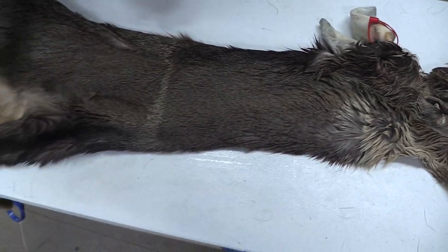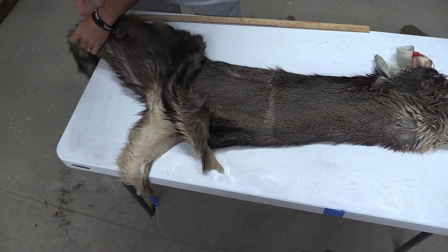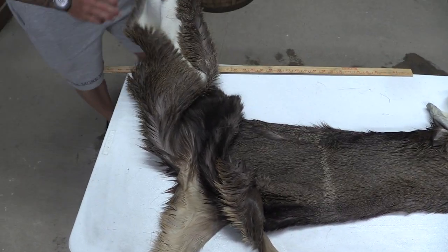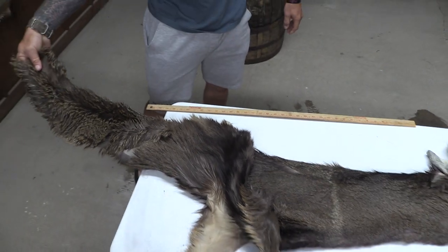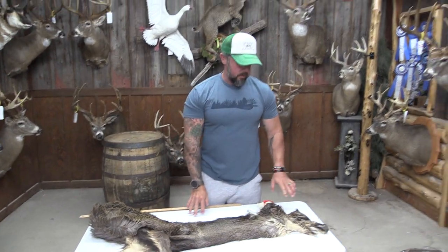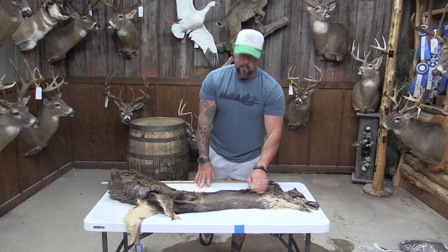Good nose, good colors all the way through. A lot of extra cape — you can see we've got the legs here. We've got a hole way back here in the back; you can see how far back that is, not anything to worry about at all. This one's going to be a commercial plus piece. This is one of the better looking mule deer capes we've seen come in — it's really, really nice.